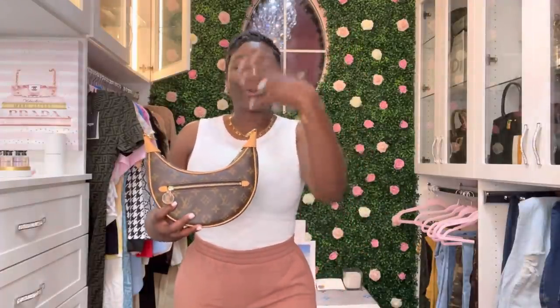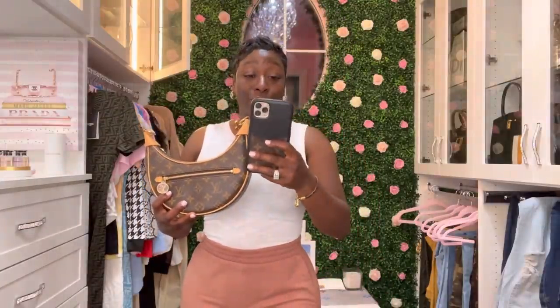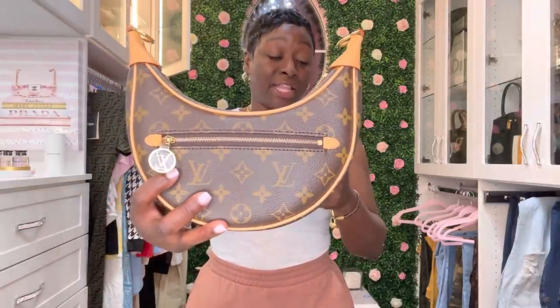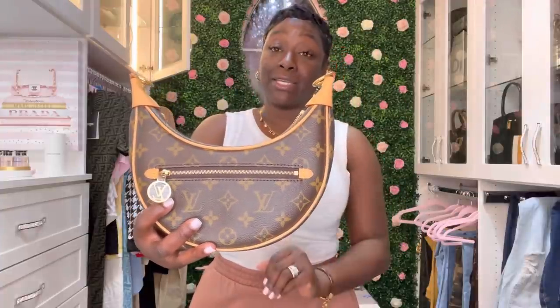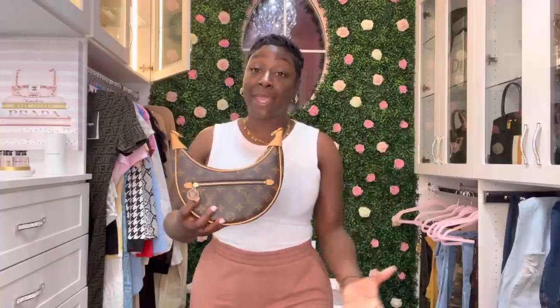We're going to get the product code number, the price, and then move on to the details and all the good stuff inside, including what fits. So this is the LV Loop Monogram Handbag. The product code number is M81098 and the price is $2,120 US. I will leave this information and a direct link in the description box. It's not in stock, but you can reach out to a CA or call the customer service number on the LV website.